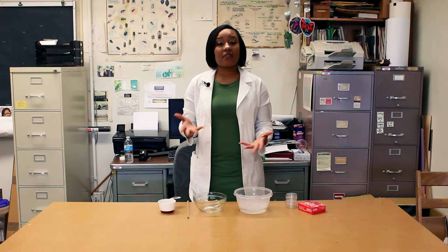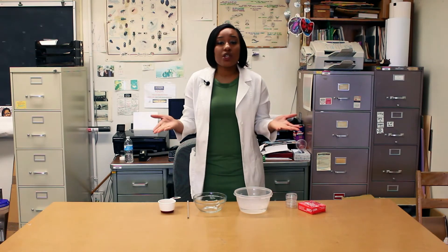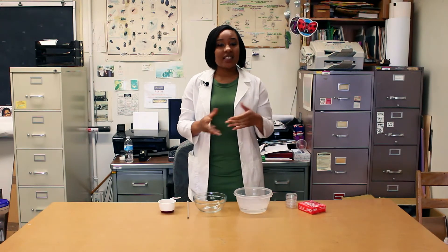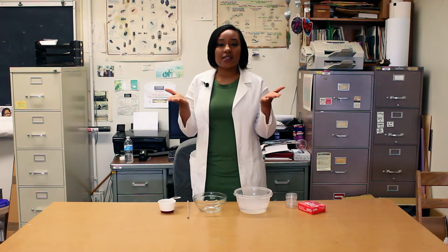Biology is the study of living things, so if you want to study plants, animals, or even humans, you have to do biology. But what about bacteria? Is bacteria alive? Well, bacteria is alive, and bacteria is something that's very, very small. That specialty is called microbiology. Bacteria is everywhere — it's on our table, on the floor, even our hands.